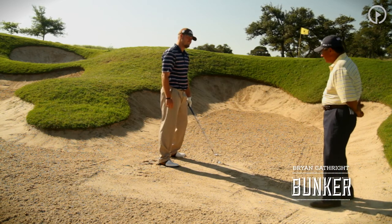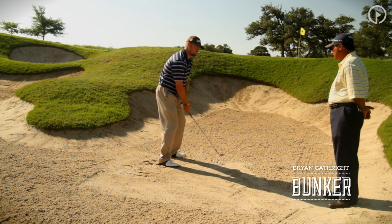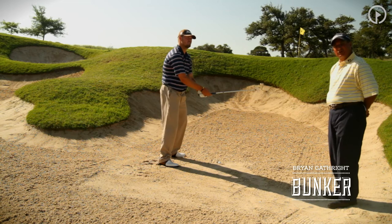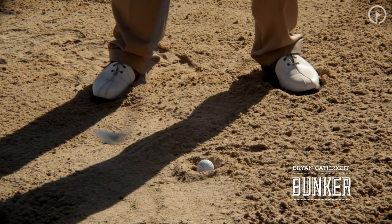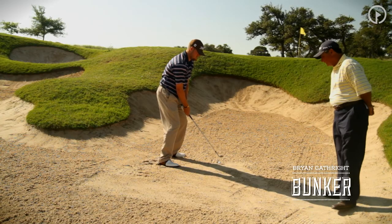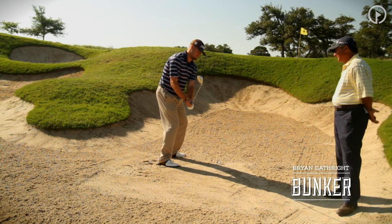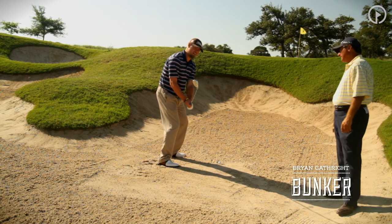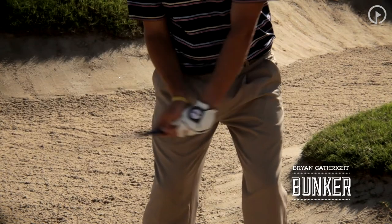What about your weight distribution, Ryan? Where are you going to put your weight here? About 60-40 — so a little heavier on the left leg than the right. He's going to keep his lower body pretty quiet here. What about the takeaway? We're going to be a little steeper with our takeaway, taking it maybe just a little bit outside and letting that club swing back down the line. Absolutely.